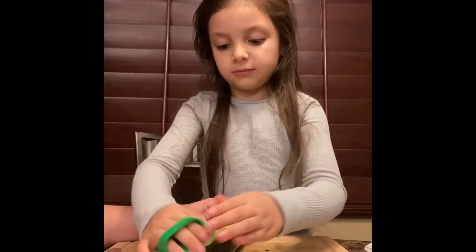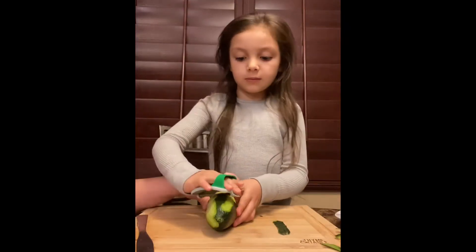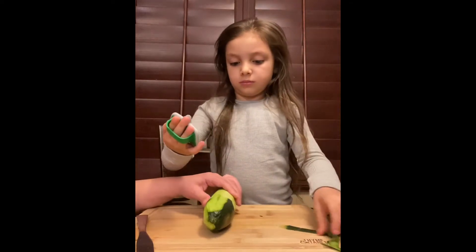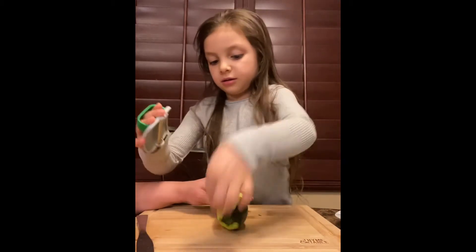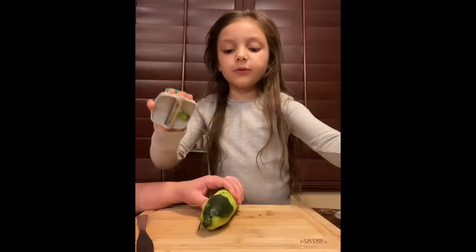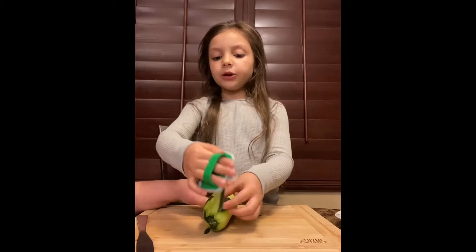Doing this a little bit. Almost done. So we're still shaving the cucumber — you can see it's taking a long time. If you need an adult to help you a little bit — if you're older, you can do this by yourself.